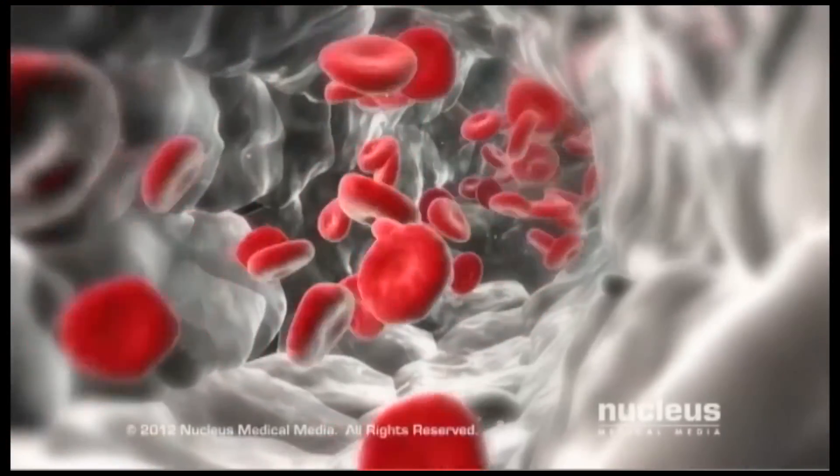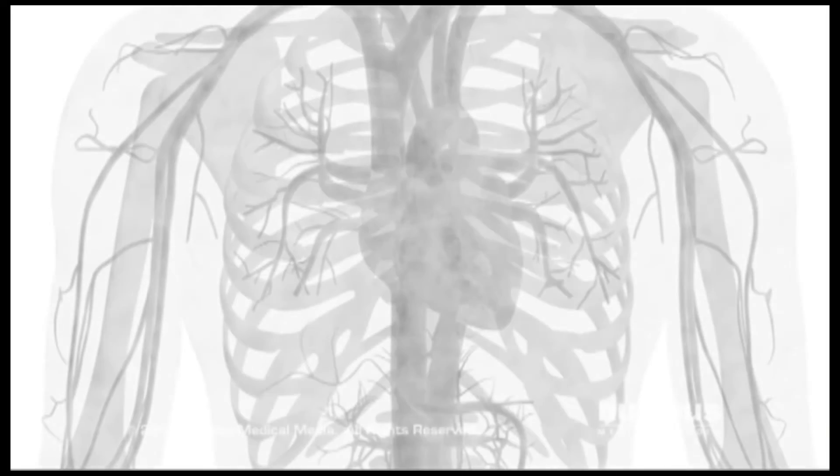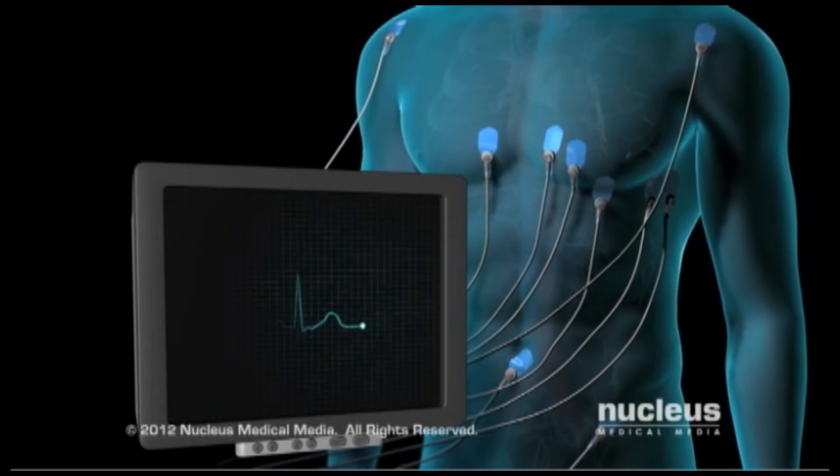Before the procedure, your blood and urine will be tested. You will also have x-rays taken of your chest. And an electrocardiogram, or EKG, will record the electrical activity in your heart.